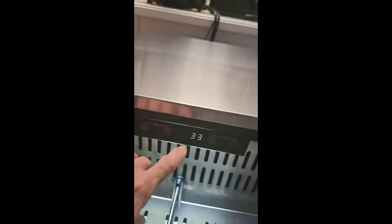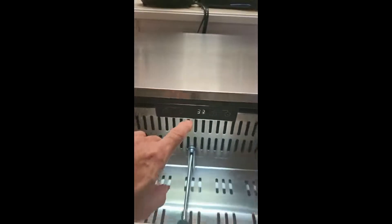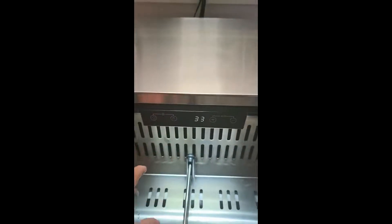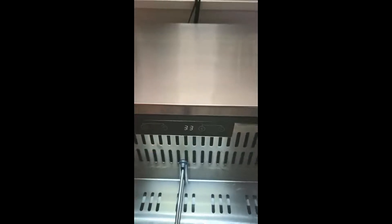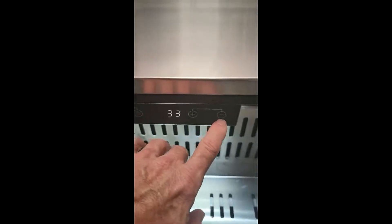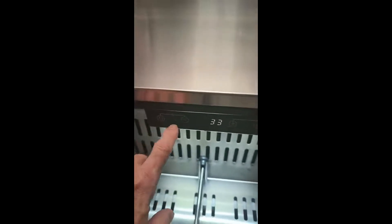Now here are the electronics. My phone is doing this weird thing but that is a solid 33 degrees right now — I have it set to 32, which is the coolest. The door is open of course, but it's keeping it really nice. The controls work great, very easy to use, and the light turns on and off. This switch is really high quality, not cheap.